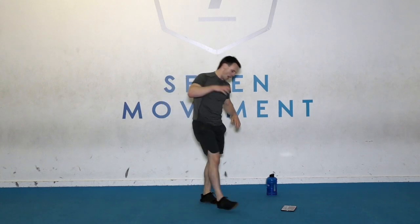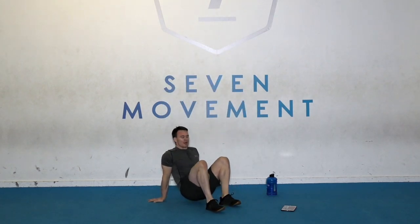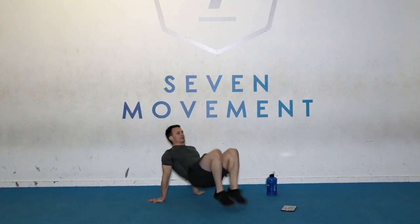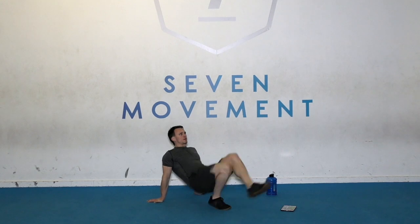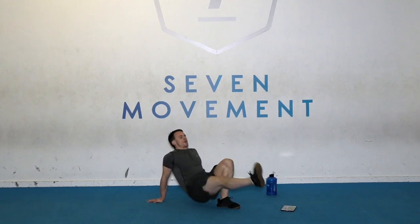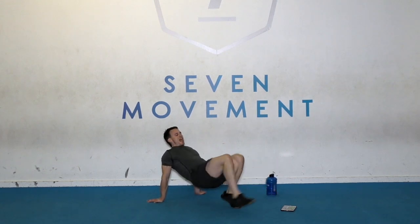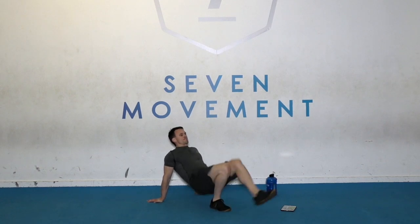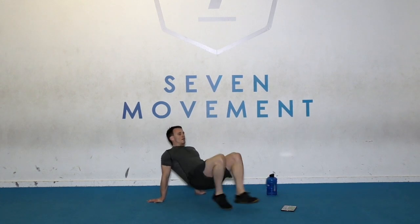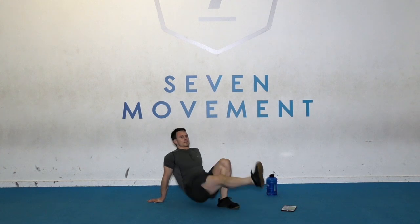Well done, down you go — sky kicks. Weight on your arms. Go, go. Keep that tempo going. Try not to rest. 12 seconds. Couple seconds. Time.